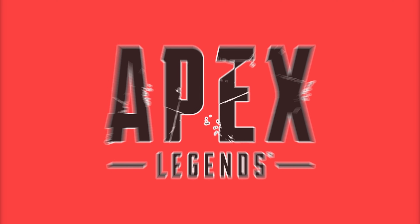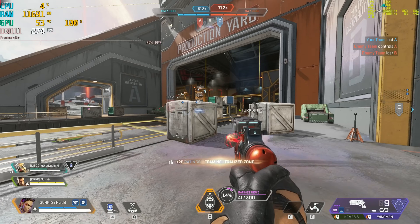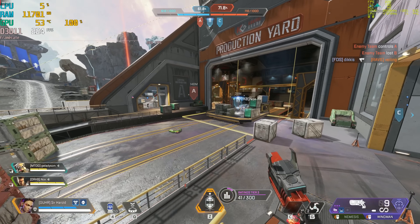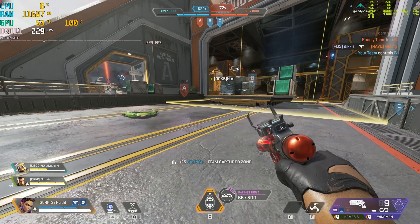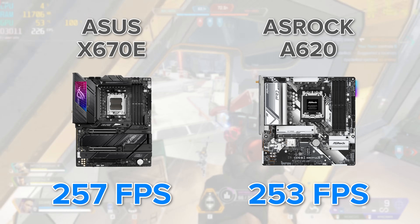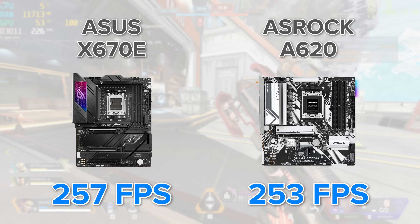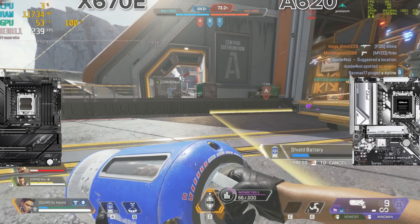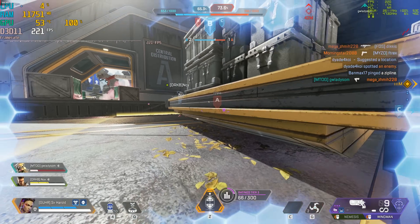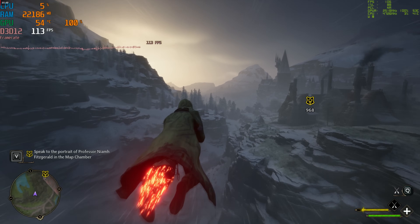The first test was Apex Legends at 1440p high, with both systems using a Radeon RX 7800 XT GPU and a Ryzen 7 7800X3D CPU with otherwise identical specs apart from the different motherboards. In Apex Legends, the X670 board scored 257 FPS on average while the A620 board came in at 253. There is a difference, but not one that's particularly discernible, and the frame rate differential really shows that the motherboard doesn't have that much of an impact on raw gaming performance.